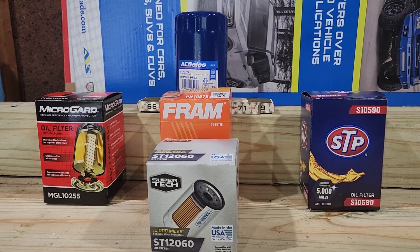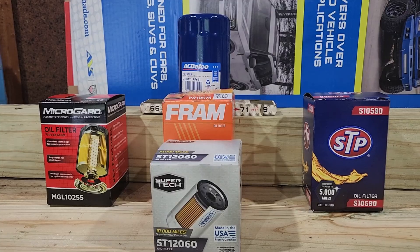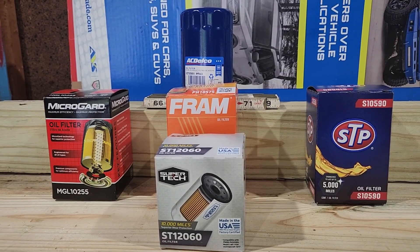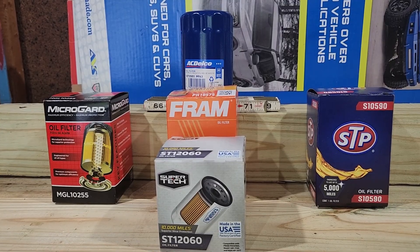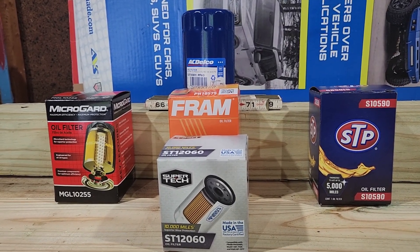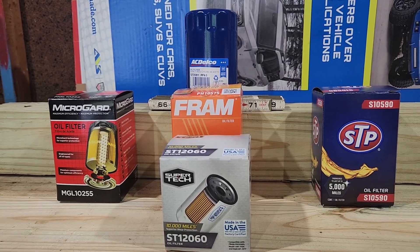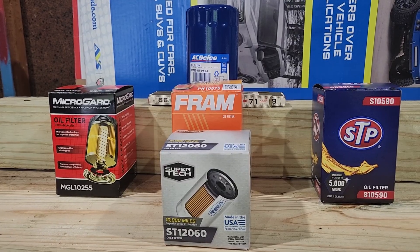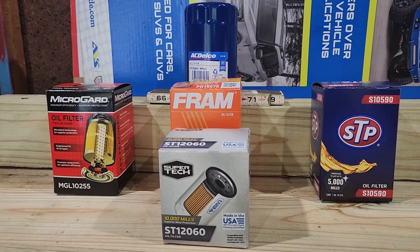Welcome back, Oil Filter Dude here. Today we're going to see if the cheapest oil filter at a brick and mortar store is worth it, or should you be buying the OEM AC Delco for your Chevrolet. All these filters will fit the 3.6, 5.3, 6.0, and 6.2 liter engines from General Motors from about 2014 and up.